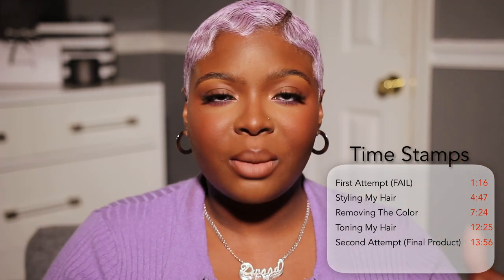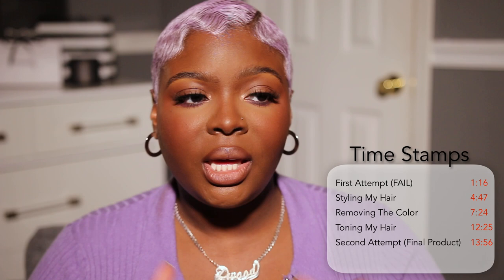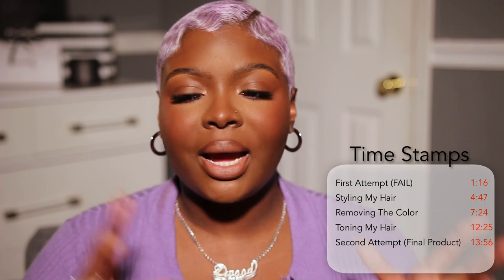Before we get into the video, I want to let y'all know that I had to do this twice. The first time was a complete fail — I hated it, I felt like I looked like a Now and Later. So I'm gonna show you how I got rid of that to get this result. It wasn't that hard but it was definitely a little unnecessary had I just done the right thing first. Now let's go ahead and get straight into it.